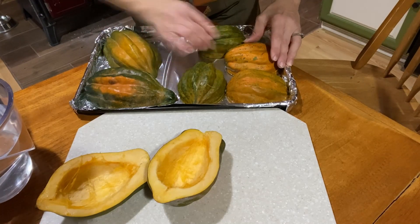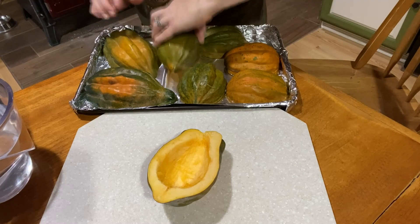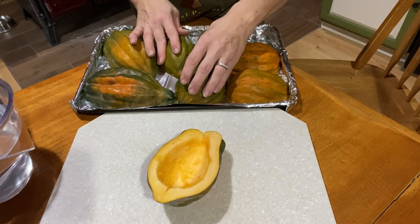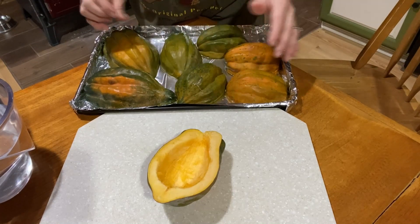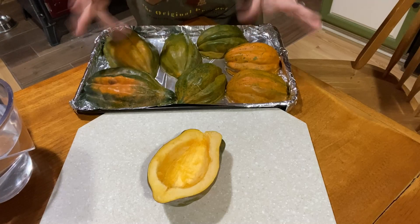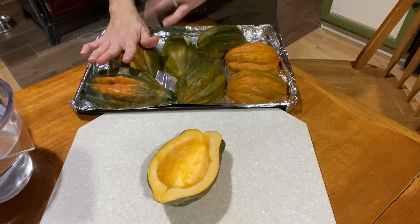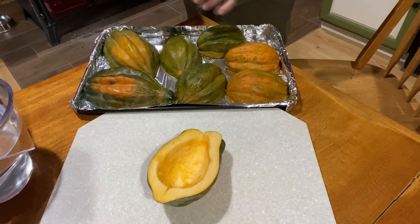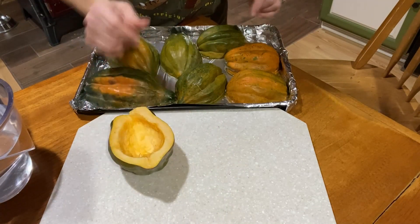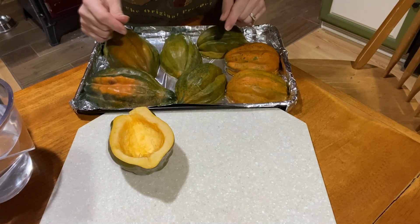Because I'm using our wood cook oven, it's going to cook a little differently than your oven might. I would say put them in at about 400 degrees Fahrenheit for about an hour, then turn the oven off and let them sit for about another hour. Let me get these in the oven and I'll be back as soon as they're out.